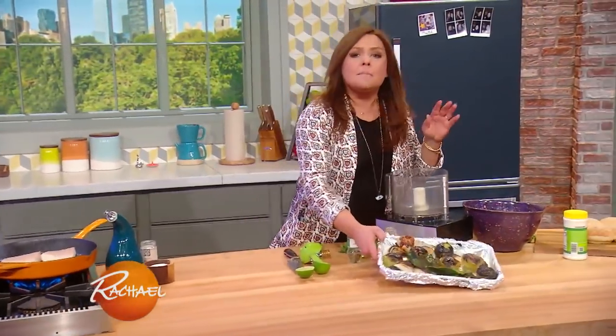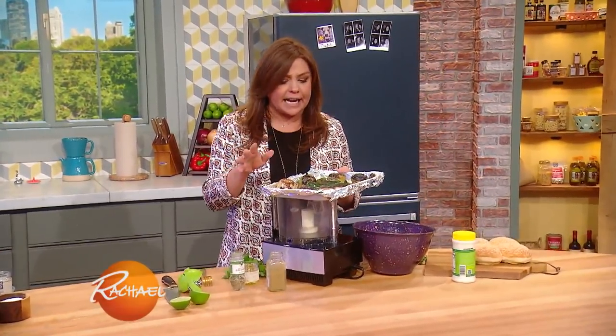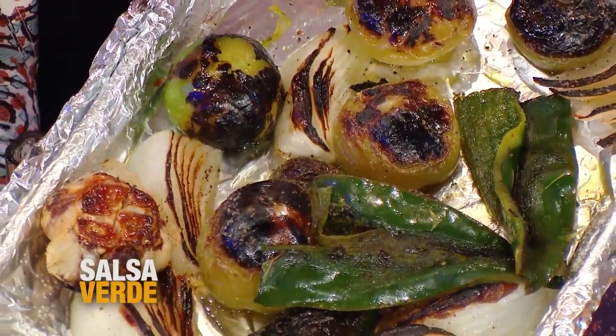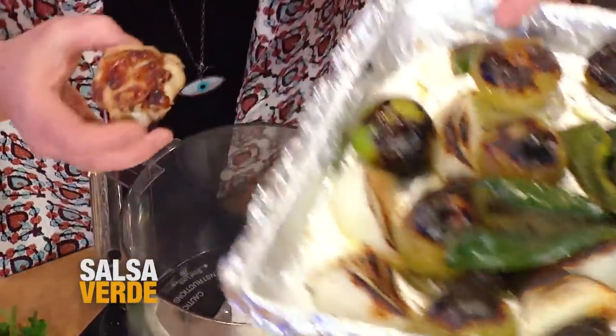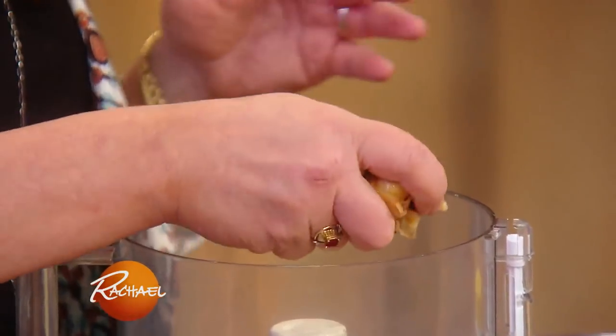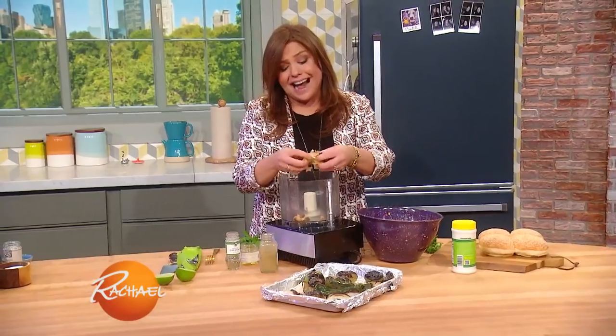For our first sauce, basic salsa verde — stores for weeks in the fridge, delicious for snacking. I start with a couple of poblano peppers, a couple of jalapeño peppers, one onion quartered, and a bulb of garlic. Char it under the broiler until everybody's evenly tender and the char is even on both sides.